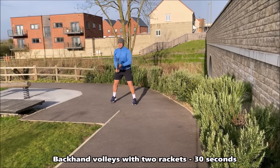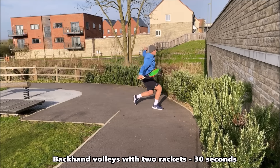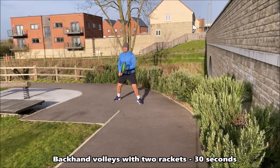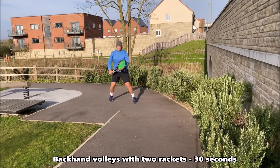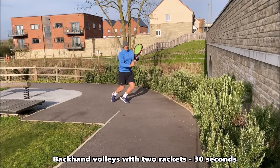In this drill we're now shadowing our backhand volley using two rackets. If it's too heavy or you can't grip two rackets, use one racket — that's okay. Once again focus on that compact swing and being intense with your feet.